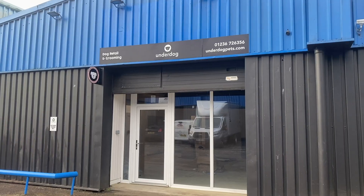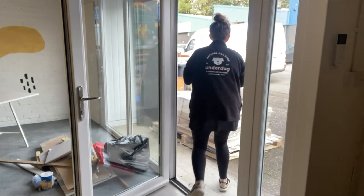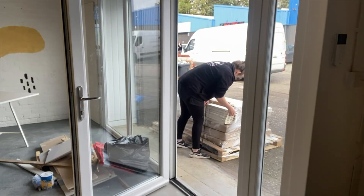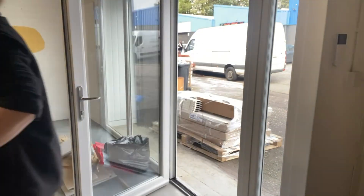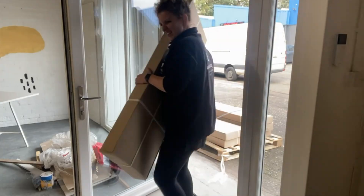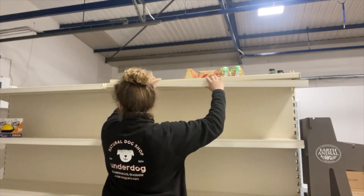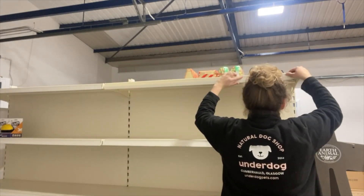We took down the old signage and put up our own. Next up we had to build all the shelving that arrived so that we could display all of our retail products. These will sit in the middle of the shop space. There were a lot of boxes that arrived and for some reason we couldn't find any of the instructions within them, but we did manage to figure out how to put it all together. It's going to be so much easier to find exactly what you're looking for in the new space with everything clearly marked and signed.